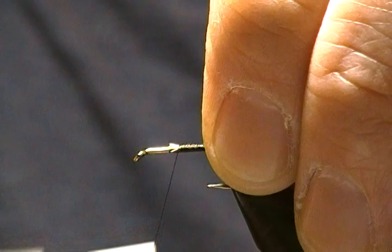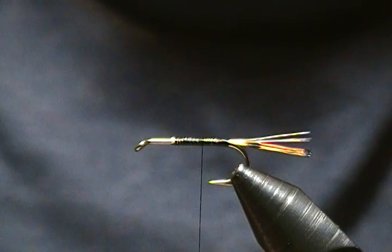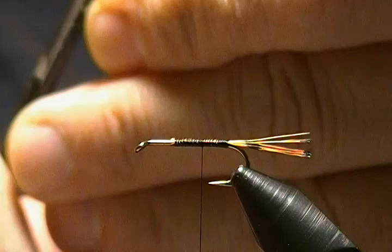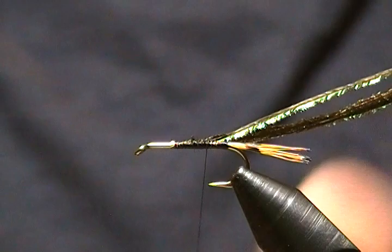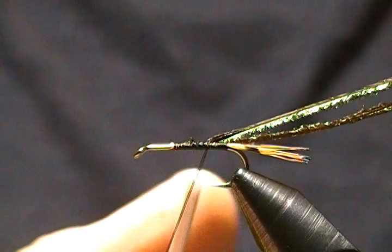We'll wrap back to about halfway and stop the thread there. The body is peacock herl, and I have four strands ready. Get those tips evened up and snip off the brittle tips. Tie them in right on top, wrap back a few wraps, and stop there. I'm going to make a dubbing loop with my finger — come up around and wrap that in, then a couple wraps around the base to lock it in.